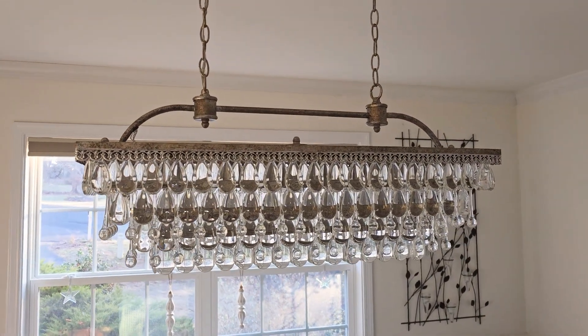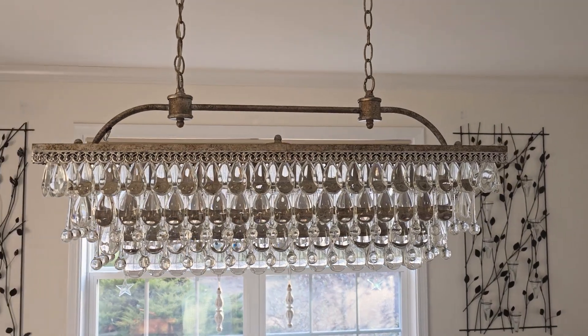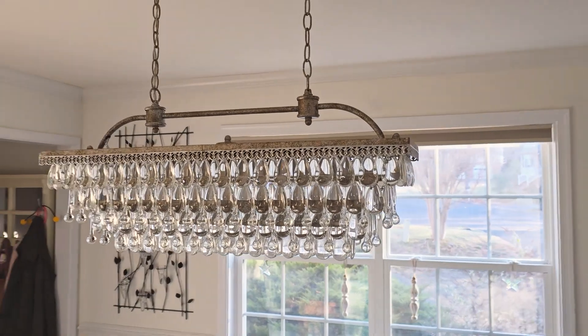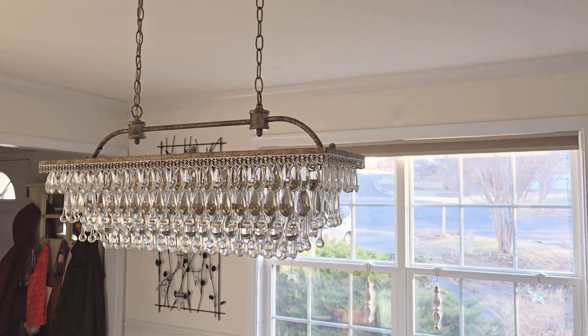The chandelier from the top down to the bottom is approximately 35 inches, and it's adjustable. The chains that attach from the ceiling coming down can be adjusted depending on what you need.